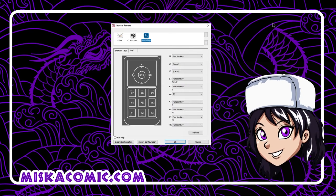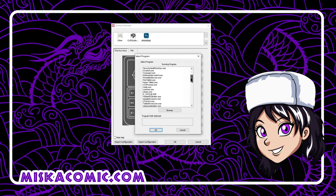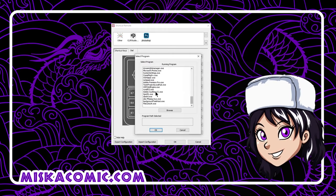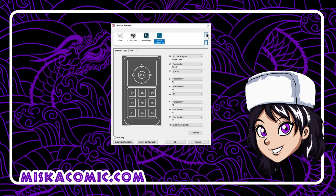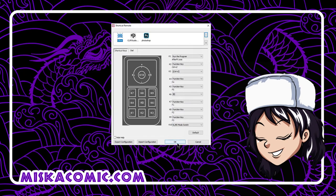To add a new program, click the plus icon and select the program you'd like — for instance, Adobe Audition. If you don't want a shortcut anymore, press the minus button to remove it. Click OK and you can start using the remote.